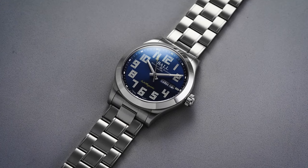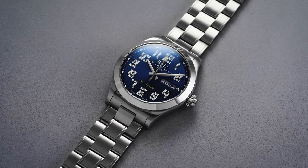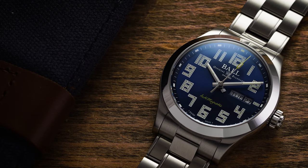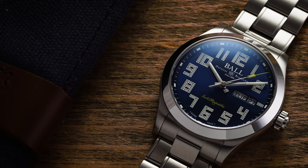What comes to mind when you think of a versatile everyday timepiece around $1,500 to $2,000? There are a lot of brands you could throw into the mix, but one that is probably overlooked quite a bit is Ball Watch Company.